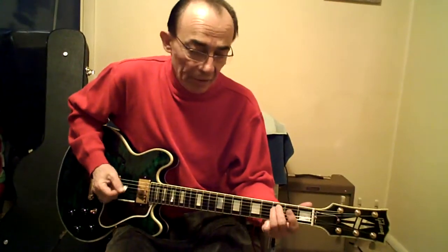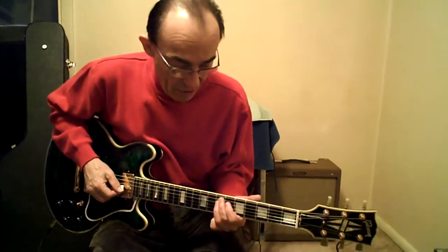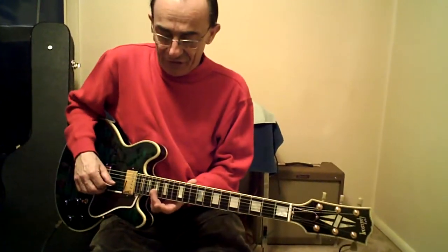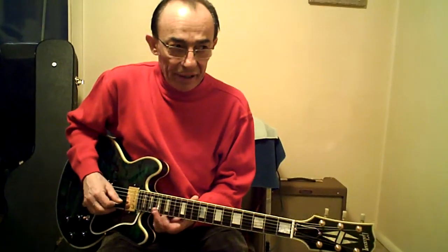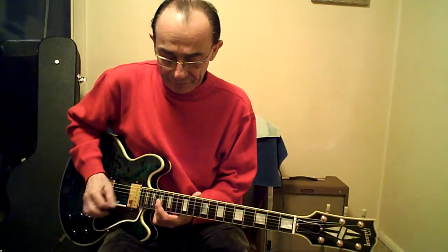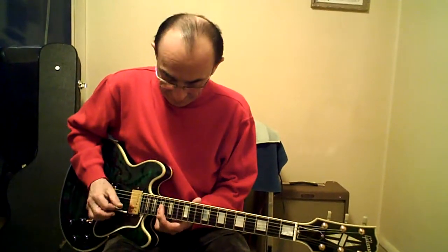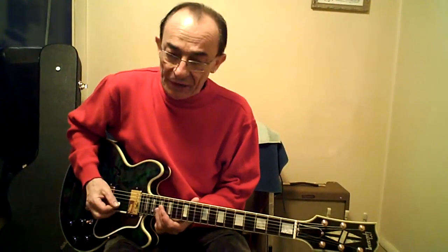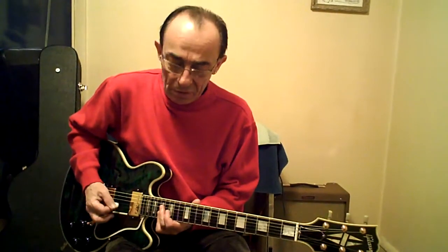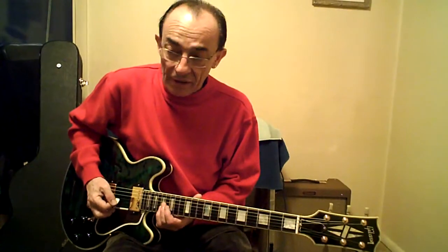And again, all that again. Now the bridge — if you want to call it that — which is actually 17B and 17 high E, down to 14 high E, 17 to 15 on the B, and back, and again, and again. Budget, and fade out.